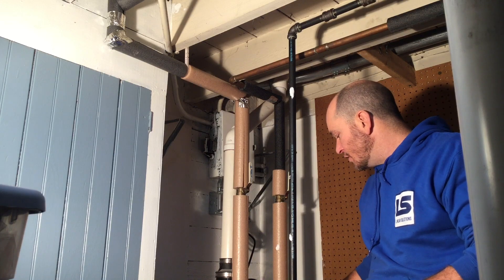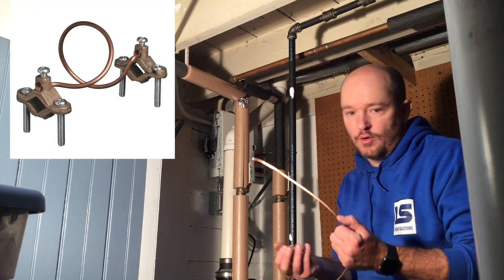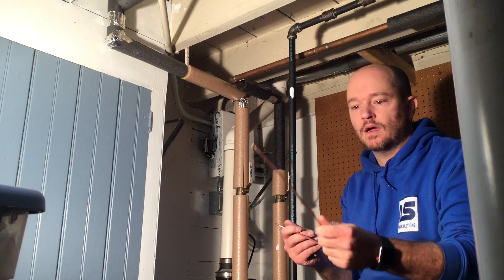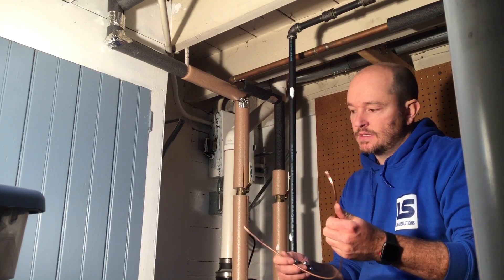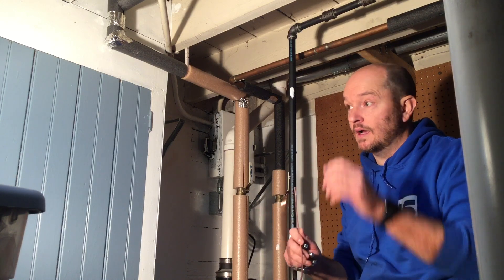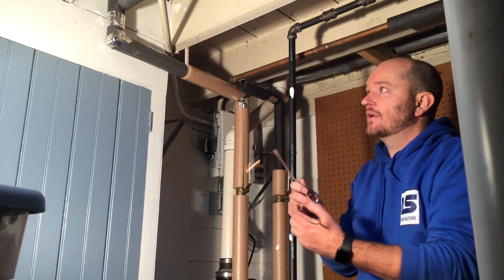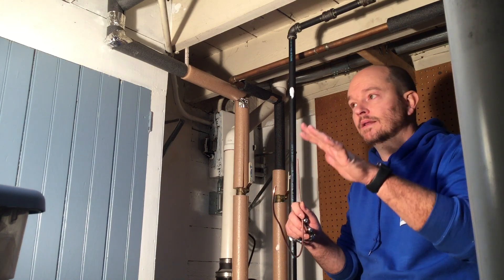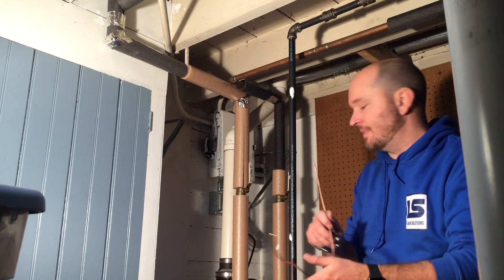At least that's the theory. You can get kits like this for bonding the hot water heater at any hardware store — it comes with a two-set and the proper gauge wire. Some code inspectors may say this needs to be stranded ground wire, but I'm going to use solid wire to see if that works. If the code inspector calls me out on it, it's an easy swap out. Since the code isn't very clear where I live, it might just be based on the mood of the inspector.